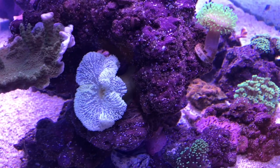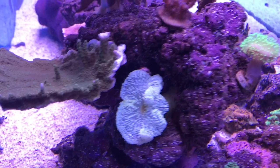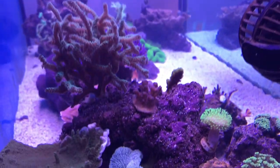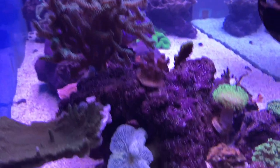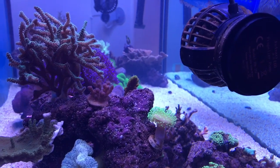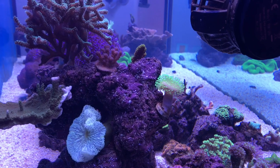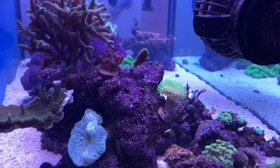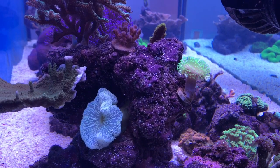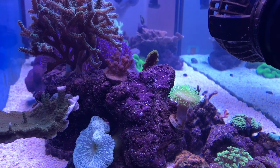They have to have at least some in order to do this. If they have expelled everything, it's been thought that they cannot ever repopulate by themselves. Honestly, I really don't know if they can or can't once they've been fully bleached because I've never experienced it myself. I do know that I don't want to look at this white anemone anymore — it's really starting to annoy me and I'm gonna try to help him out.